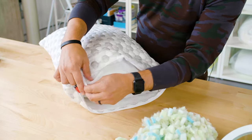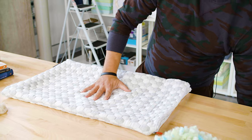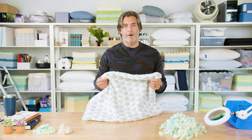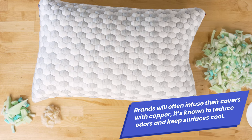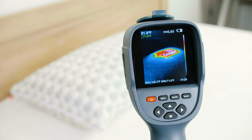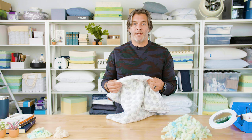Let's talk about the cover. It's woven with a mixture of polyester and viscose, and unlike the cover on the Layla memory foam pillow, this one is infused with copper. Brands often infuse covers with copper — similar to what they do with foam layers in mattresses — as it's known to reduce odors and keep surfaces cool. Our testers found that this pillow rated very good for heat retention; it didn't trap too much heat, and the loose fibers inside allow air to circulate. The result is a moldable, versatile pillow with a copper-infused cover that keeps it quite cool — and that's certainly been my experience. Most of us prefer that cool side of the pillow feeling, and this one regulates temperature pretty well.